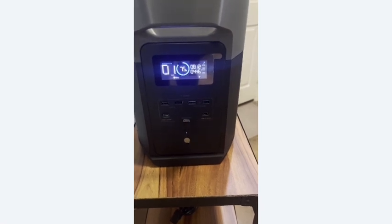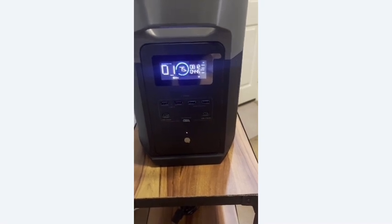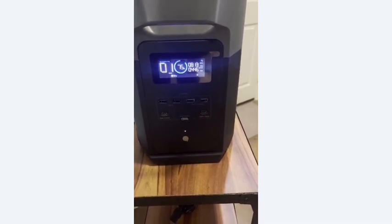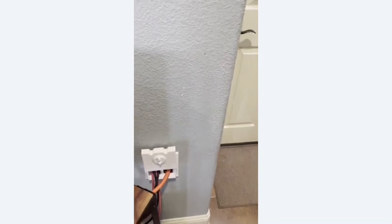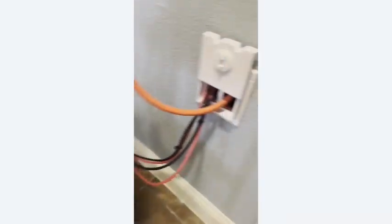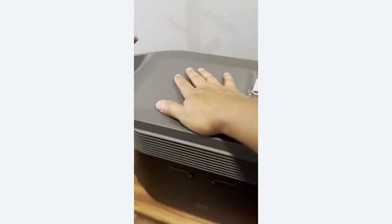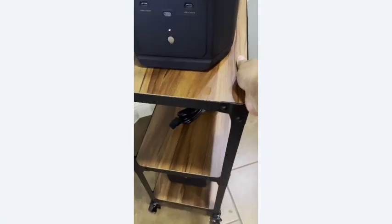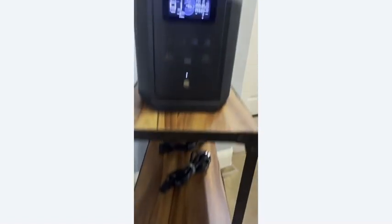Eight circuits running - lights, restroom vents, TVs, and more. The cables are not hot at all - nothing significant, just a little warmth, nothing major. The extra battery still has not been connected, but I do plan to connect it and see what we get.